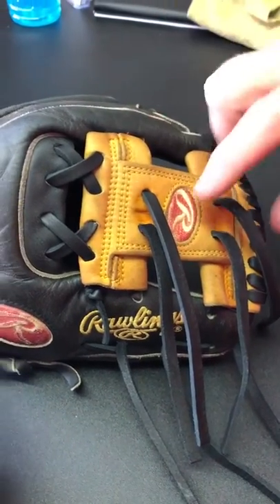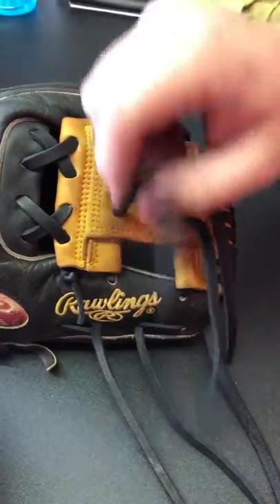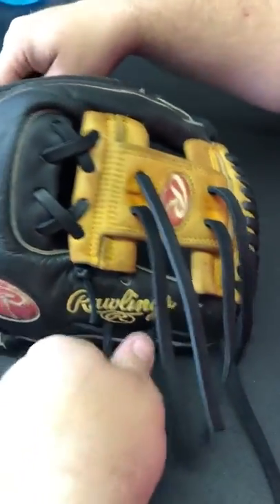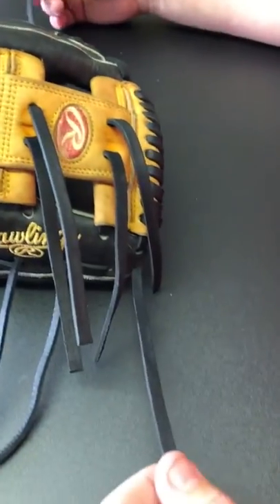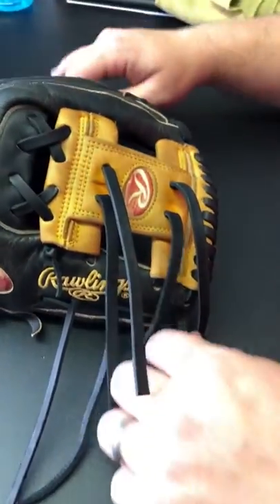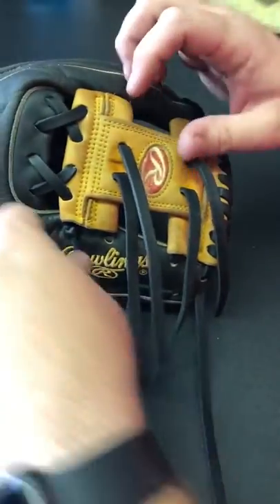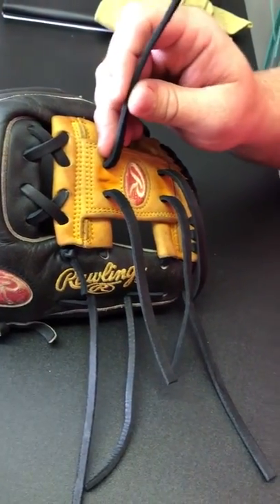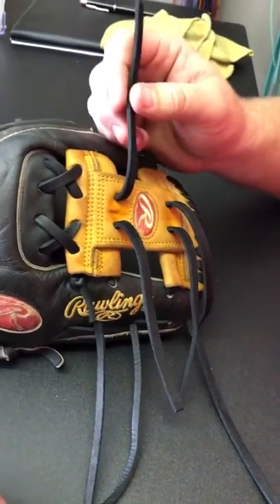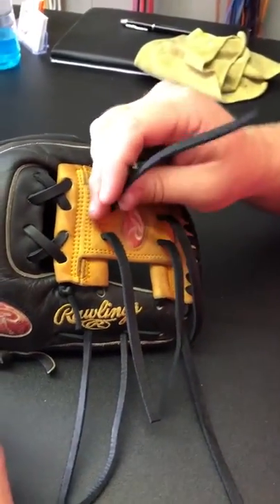On the baseball glove you've basically got two types of knots. On the webs, thumb, pinky, and wrist you've got a square knot, and on the ends of the fingertip lace run you've got a regular overhand knot. I'm going to show you how to tie a square knot — it's something you can practice, get better at, and get more efficient and cleaner with.